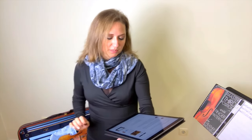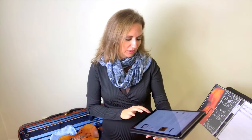Regarding tone quality in third position, be aware that you do need to bring your bow just a little bit closer to the bridge when working in third as opposed to first position.